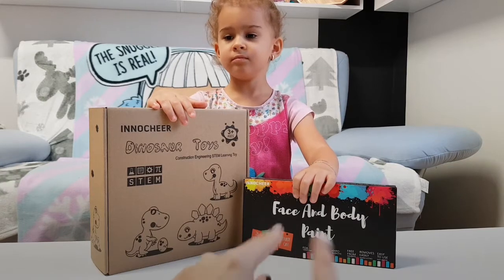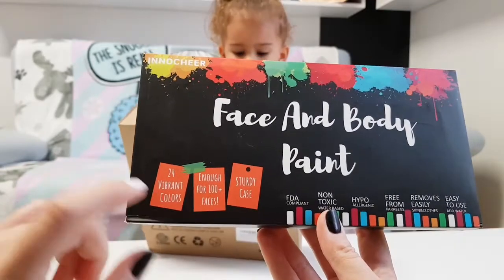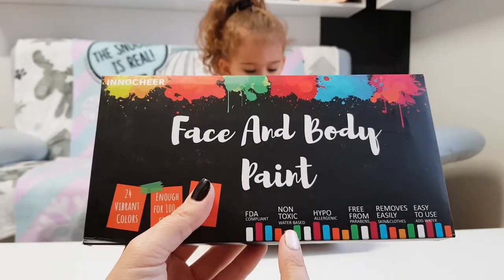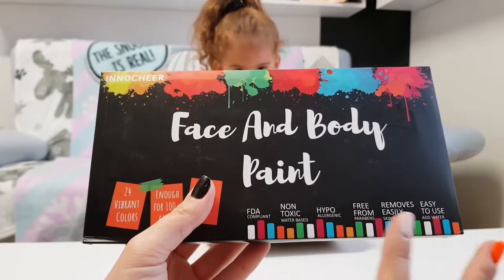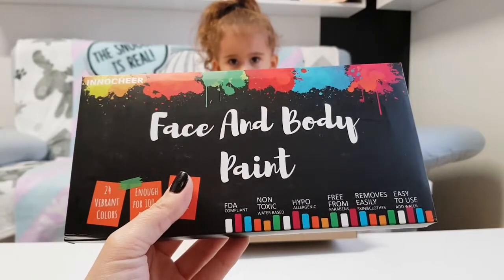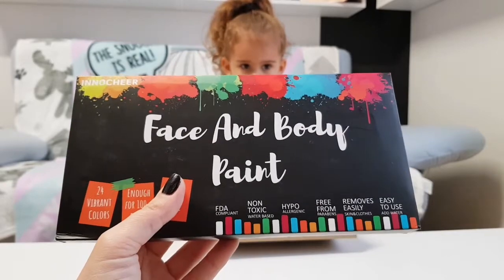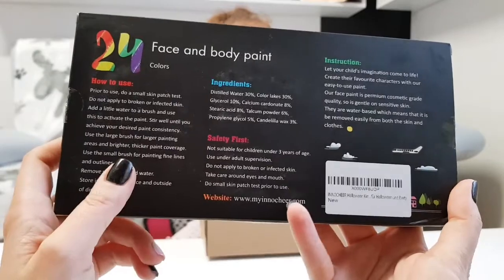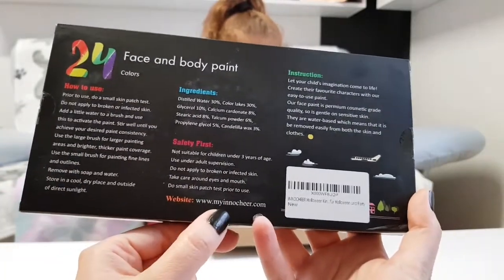This has 24 vibrant colors, enough for 100 plus faces, and a sturdy case. It's non-toxic and water-based, so if you mess things up you can wash things really quickly — even if you get some on your clothes. It's hypoallergenic, free from parabens, and removes easily from skin and clothes.